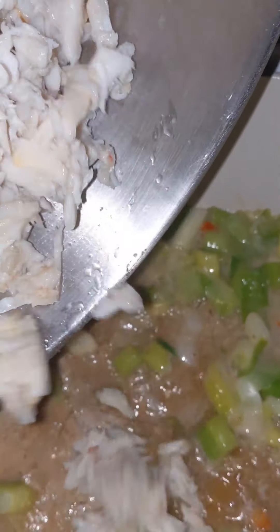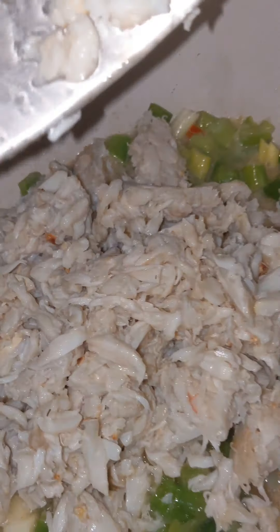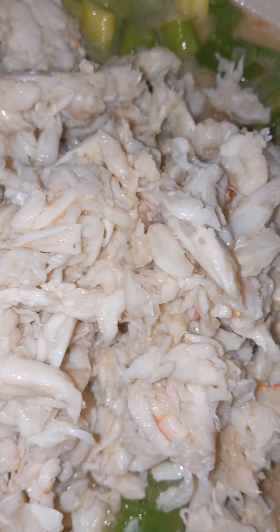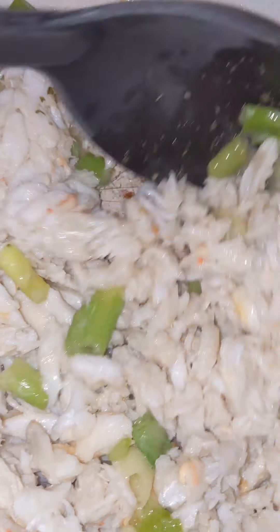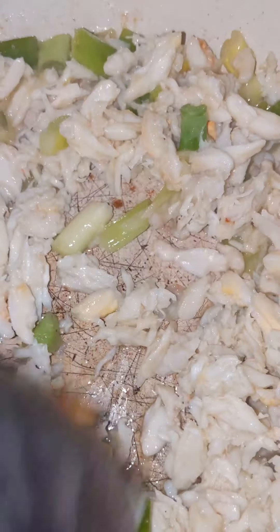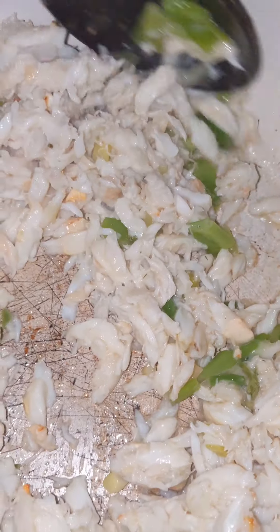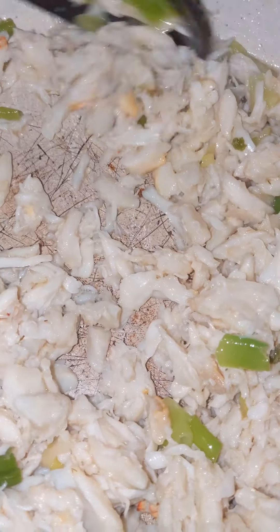I'm pouring the lump crab meat in. I got it in some butter — I already had it with salt and butter and these green onions and scallions inside the butter. I'm going to season this with some Old Bay and a little seasoning. I'm probably going to put some shrimp bouillon in there too.